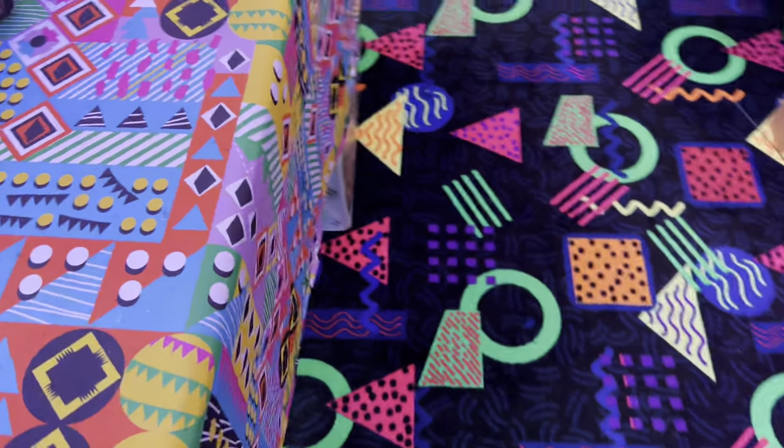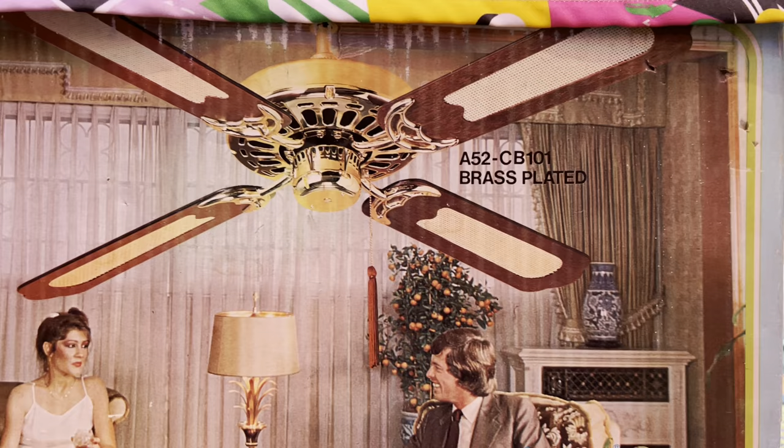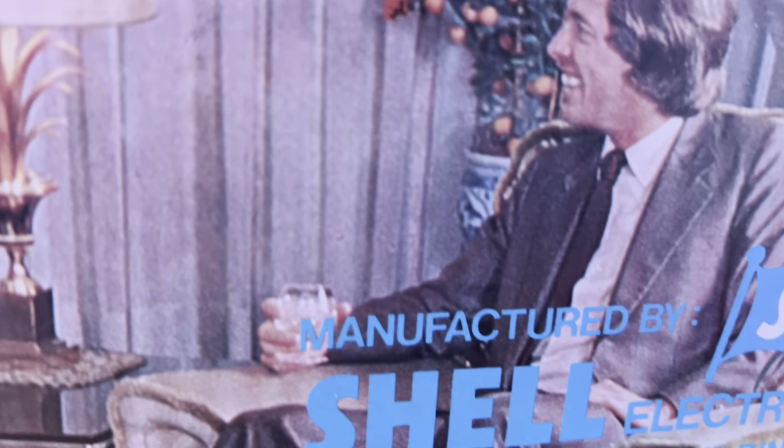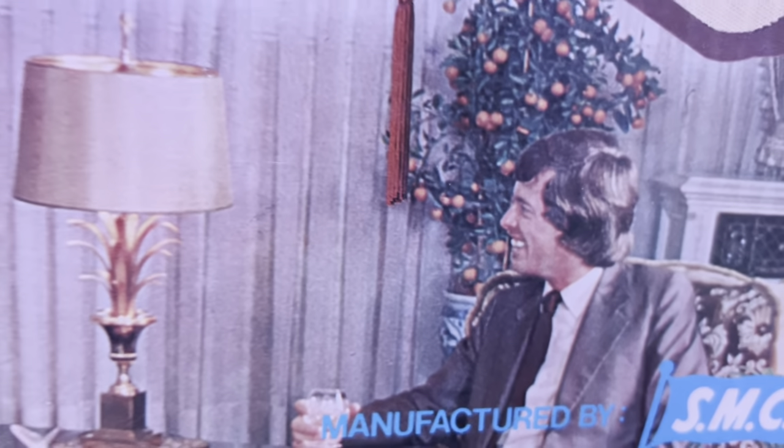Another sneak preview of something coming in the future is this SMC A52 Nostalgic. It was nostalgic at a time when people still wore a tie in their own living room. Look at that Jimmy Carter-looking thing right there.